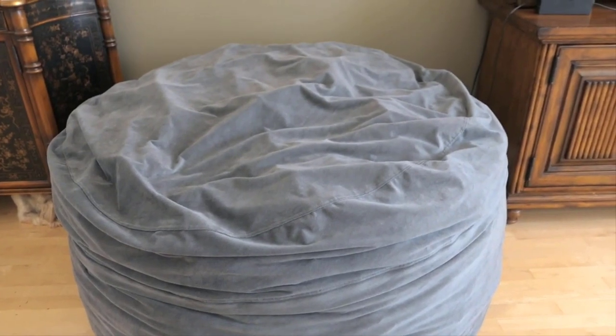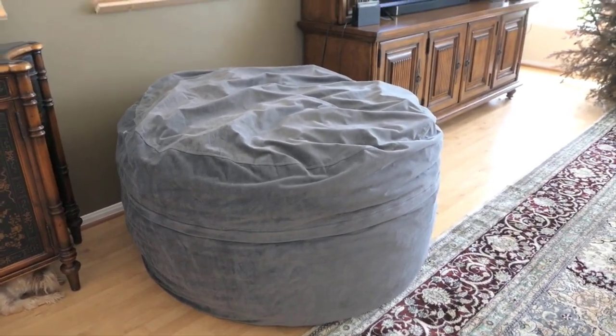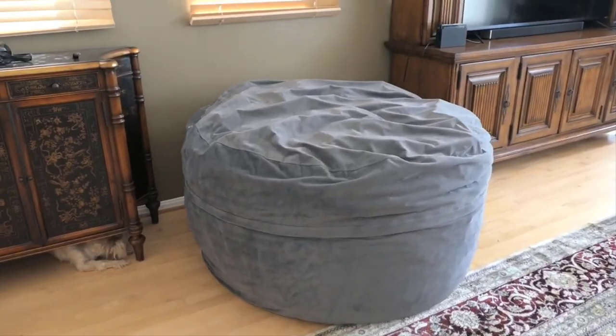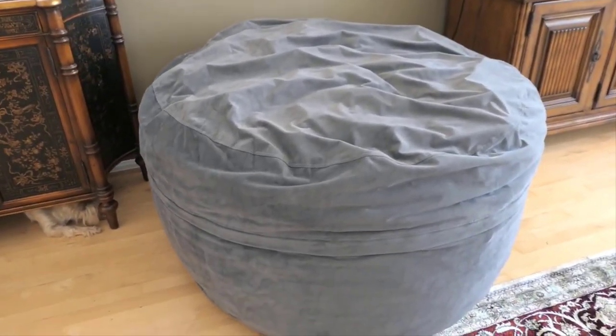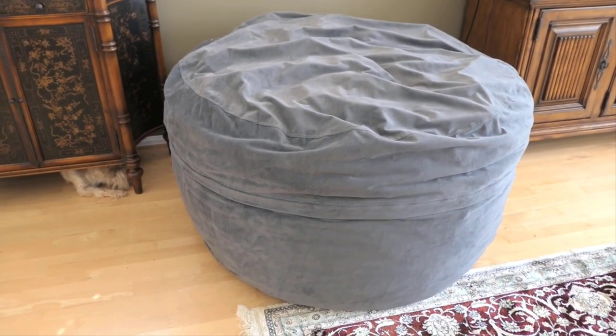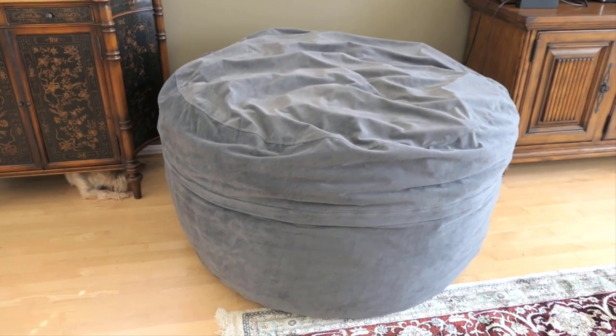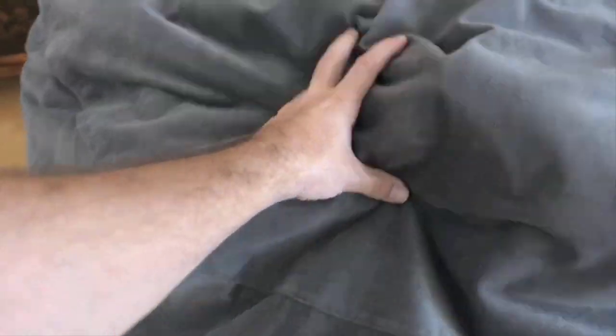It isn't like old plastic vinyl ones from decades ago, one writes. Another describes the suede cover as really nice quality that seems like it'll hold up for a long time. They also love the foam inside, which just molds to my body and supports me perfectly. It's like sitting in a cloud — so comfy I've fallen asleep and spent the night curled up on it.